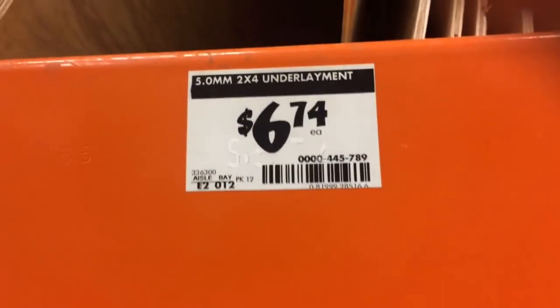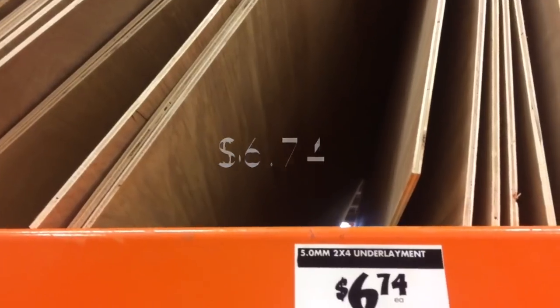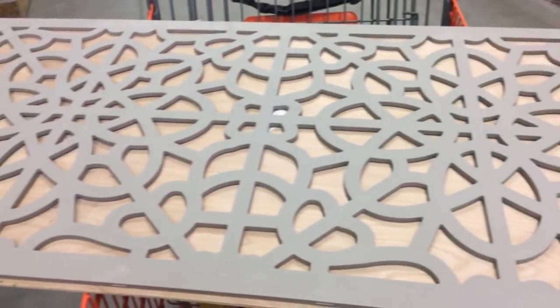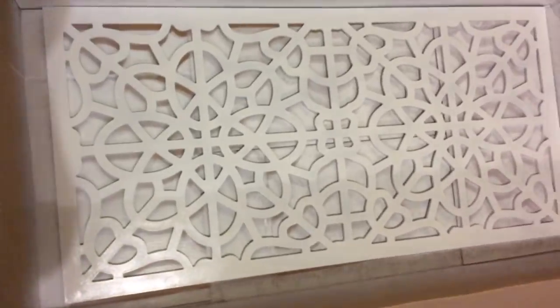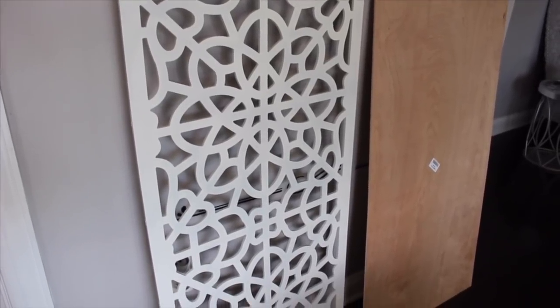While I was at Home Depot, I did pick up a plywood for $6.79 to put behind my panel. It is a 2x4 and it fits perfectly behind the panel. I did get a different color panel because they didn't have white available, but white is an option right now so you don't have to spray paint it like I did. Here is my panel and here is my wood.